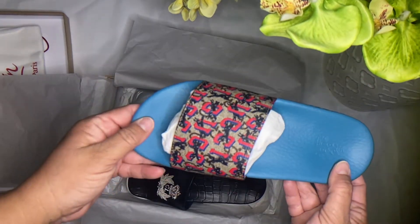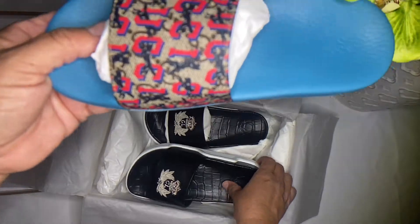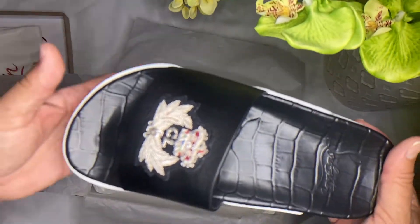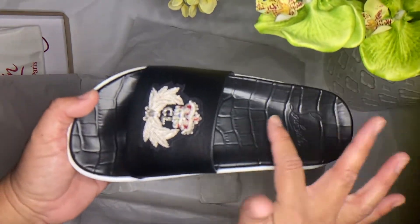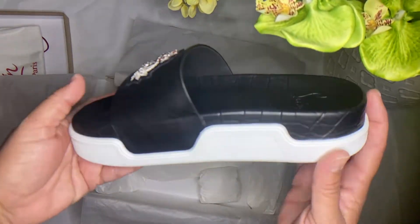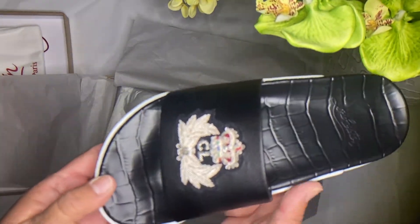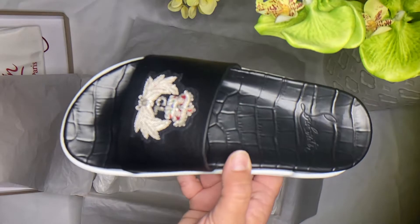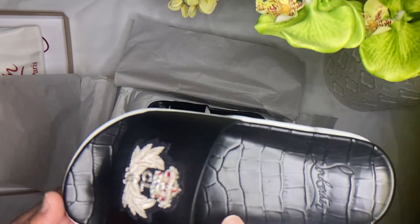The Gucci slide is plastic all the way around. But in this case, the Louboutin is soft leather combined with plastic on the bottom, and they make it so comfortable. I would really recommend this sandal or slide.